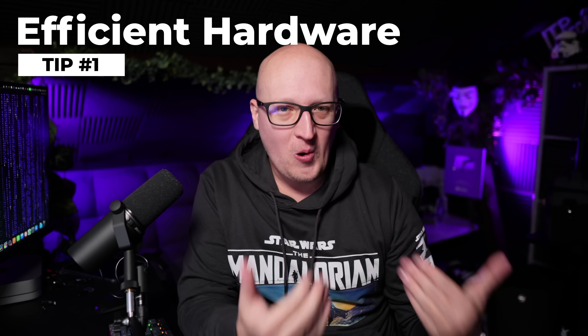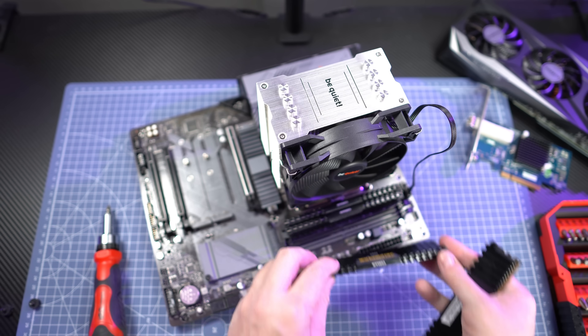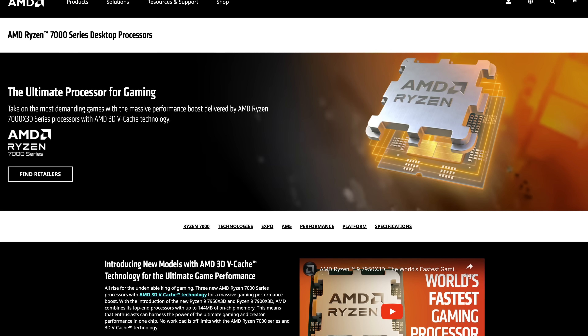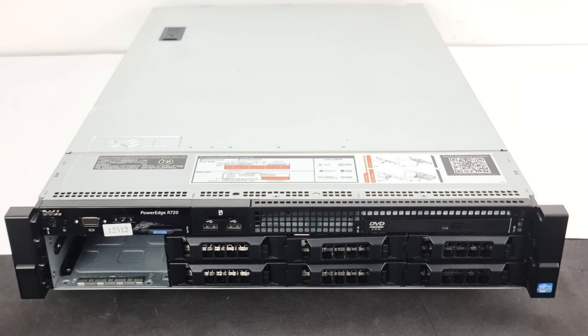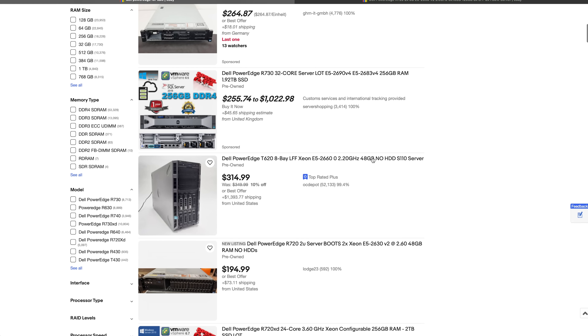First, I want to talk about the elephant in the room: picking the right hardware for your home lab, especially if you are building your own computers or servers based on components from different manufacturers. You need to figure out what type of CPU and mainboard combination you want to use, and which generation that should be — the latest AMD or Intel, or an older refurbished computer. A lot of people prefer buying older refurbished generations of professional server equipment because you can find great-looking deals on eBay with lots of CPU cores and tons of memory for very cheap.